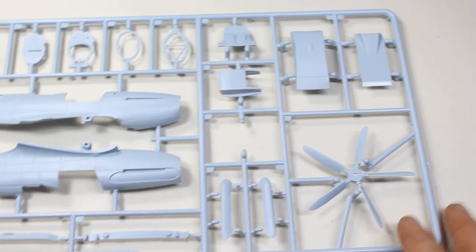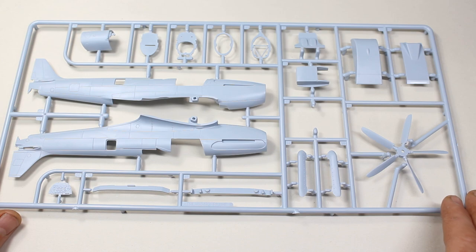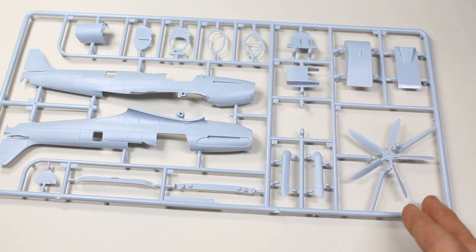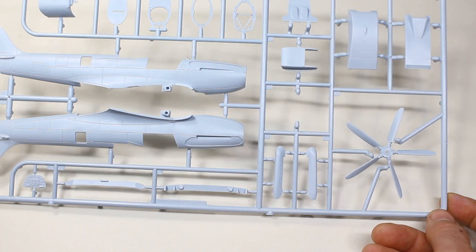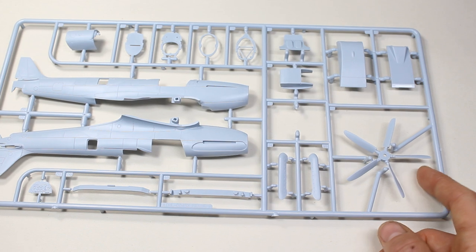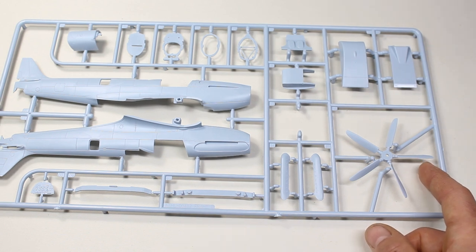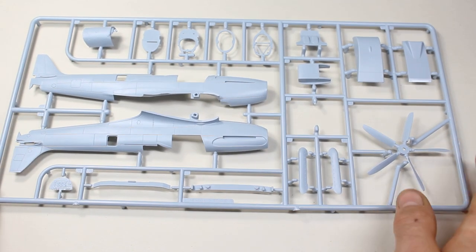Of course, with a review such as this you can't really tell much about how the kit's going to go together — we're really looking at what the details look like and what's been included. I was expecting quite a lot of this to share with the previous Spitfire kits from Airfix, which started with the Mark 1 and then the Mark 5. But this actually doesn't look to share anything of those — I can't see any repeating factors.